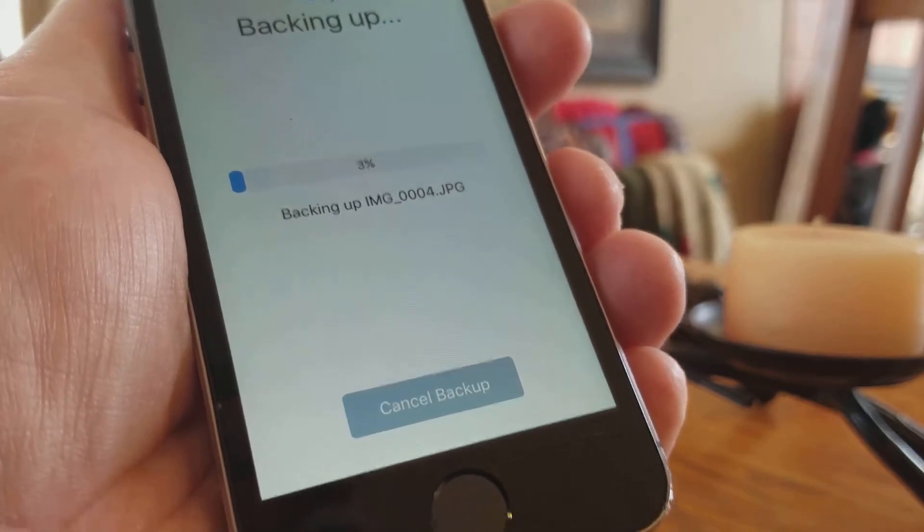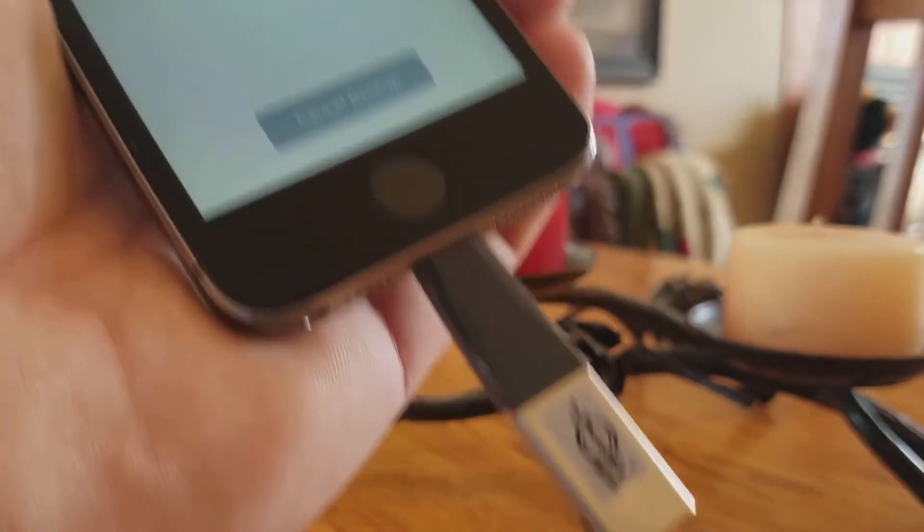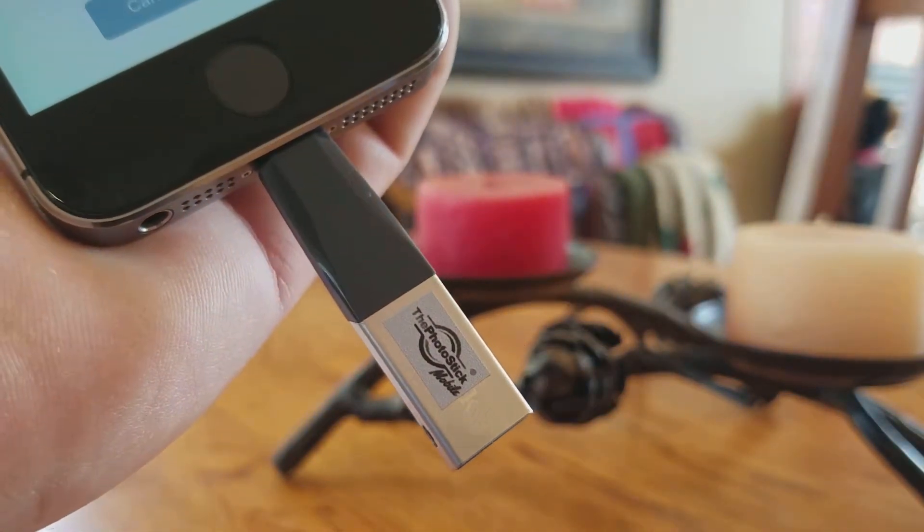It's doing all the work for me. It's going. It's finding all of the photos, all the videos that are on my iPhone, and it's transferring them over to the PhotoStick mobile device.